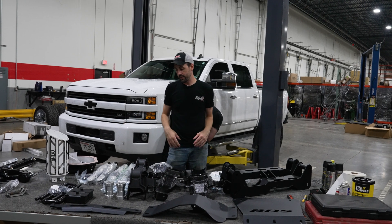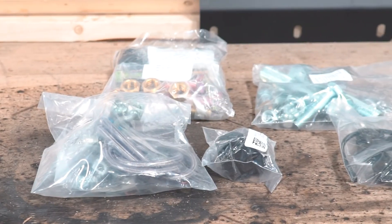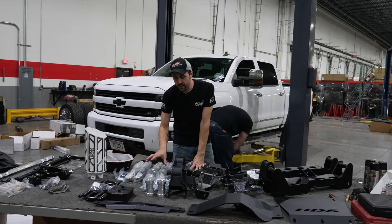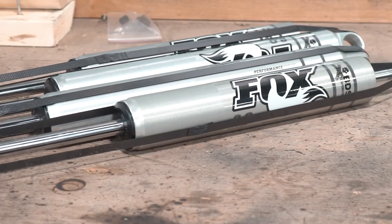We've got more diff drop brackets back here for all of the support on the differential on these trucks. Miscellaneous hardware, bushings, so everything works together. This one has been upgraded to the Fox shocks — we've got our Fox 2.0's up front and ones for the rear as well.